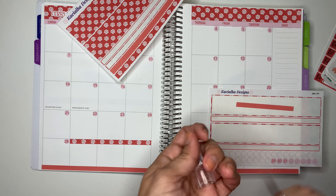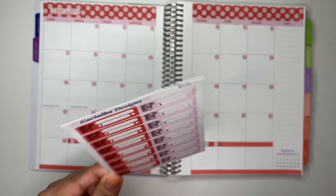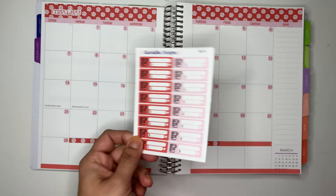So I have here my bill due stickers — these are also available in my Etsy shop if you guys are interested. I have my paydays, my garbage, water, credit card, water — this is actually the electric — internet, this is electric, I just — this was a misprint and I'm using it for internet — car payment, and my mortgage. I'm going to be using all of these.